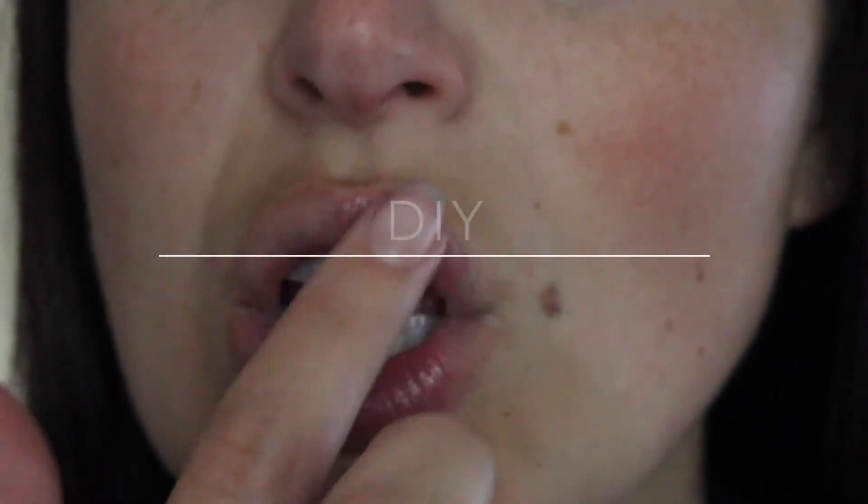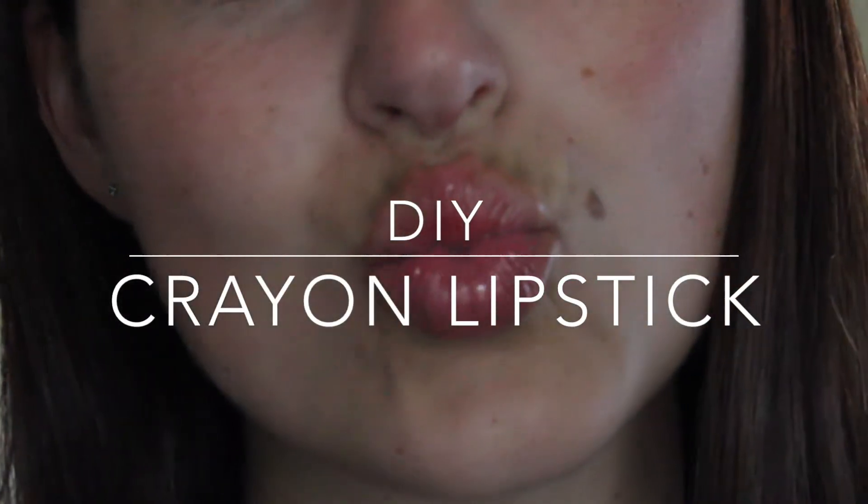Hey guys! You're going to have to excuse my voice since I lost it, but today I'm going to show you how to make some crayon lipstick.